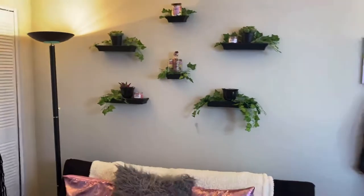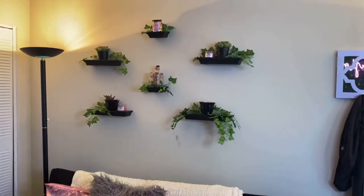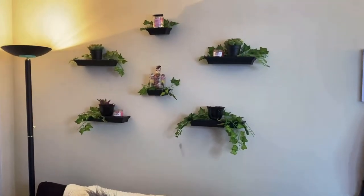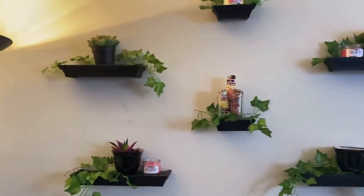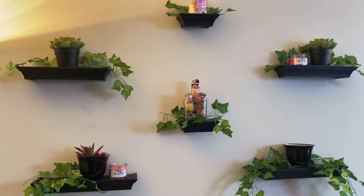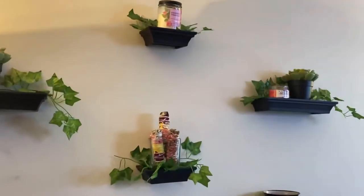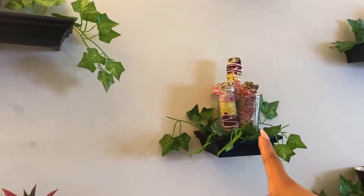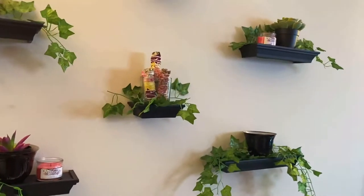These floating shelves I got from Family Dollar, and the green leaf vines are from Amazon. On top are cute little fake plants to bring some greenery to the room — it matches the wall. I also have candles on there to make the room smell good, and sage to clean the energy in the room. I sage every now and then just to clear the spirits. I got those from a cute little local store.